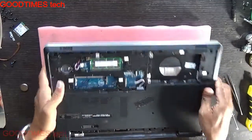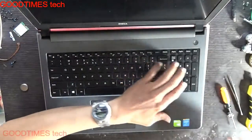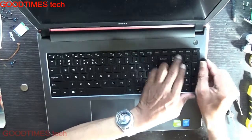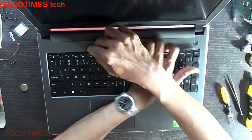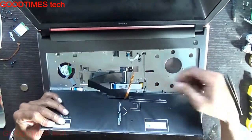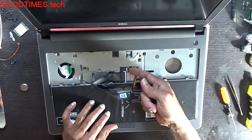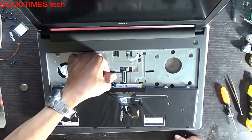After removing all the screws, we need to remove the keyboard as well, because there are some screws below the keyboard. Unlock the keyboard — you can see the locks here, slots for the lock. This keyboard has two cables: one is for backlight. Lift it, lift the lock connector.